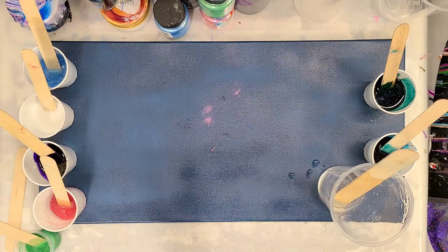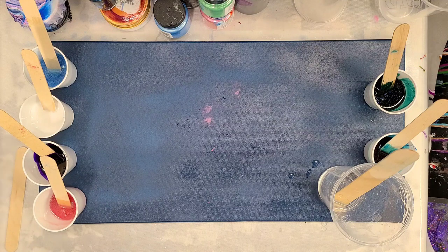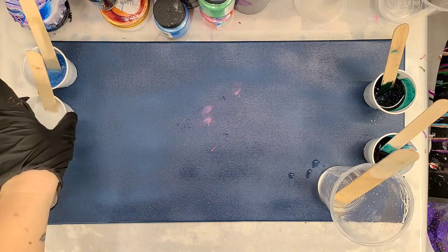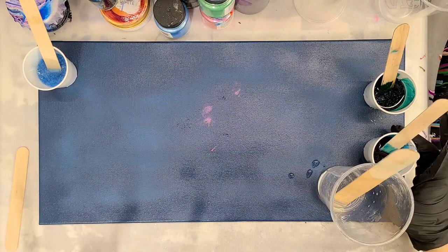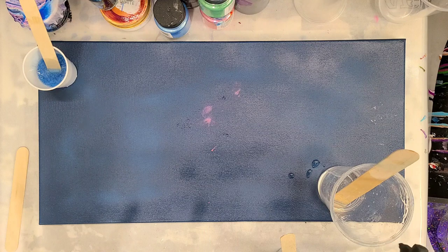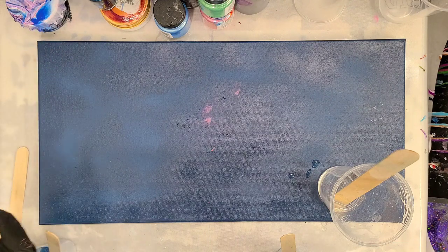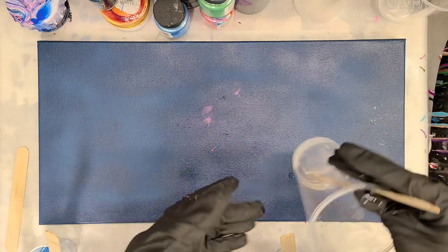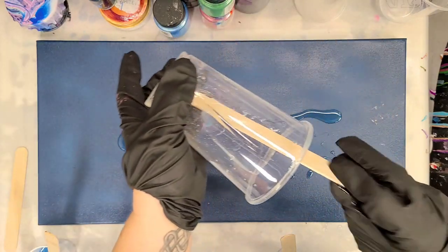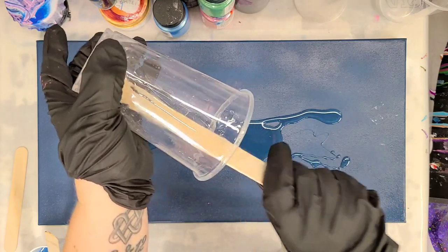Hey guys, Next Media Girl here. Today we are going to do a custom resin piece. I have my specific colors — I'm going to be using mostly blues with a pop of green, pink, and purple. I have this canvas that I've already primed with blue; I just used a flat blue paint and primer.